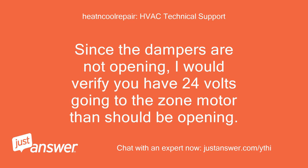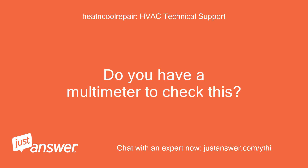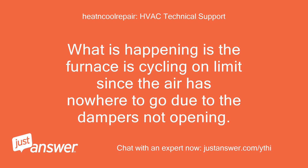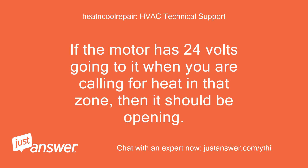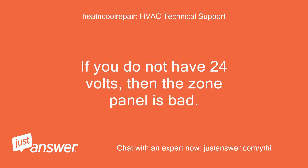Since the dampers are not opening, I would verify you have 24 volts going to the zone motor that should be opening. Do you have a multimeter to check this? What is happening is the furnace is cycling on limits since the air has nowhere to go due to the dampers not opening. The motors are initiated by a 24-volt signal from the zone panel. If the motor has 24 volts going to it when you are calling for heat in that zone, then it should be opening. If you do not have 24 volts, then the zone panel is bad.